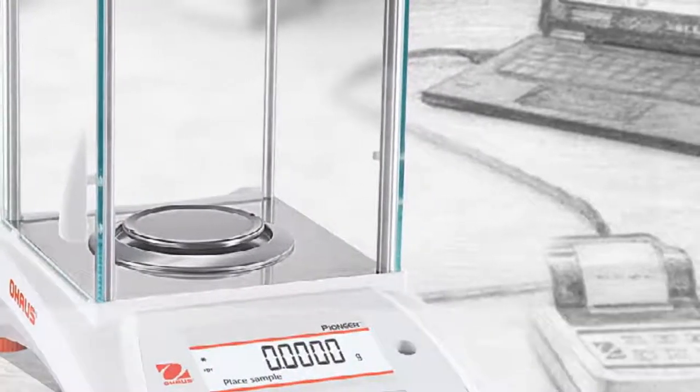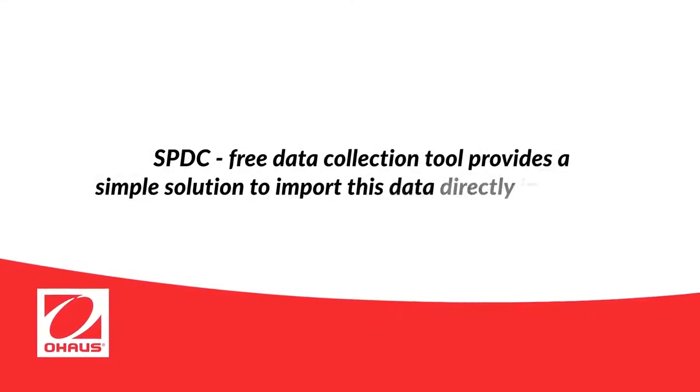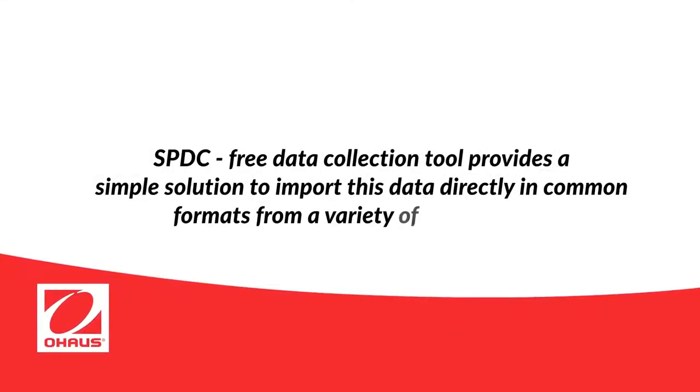O-Haus's free data collection tool, SPDC, provides a simple solution to import this data directly in common formats from a variety of applications.